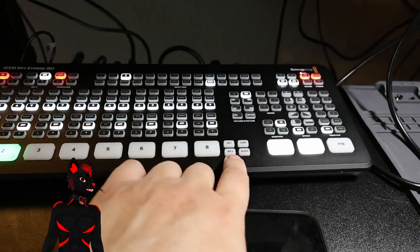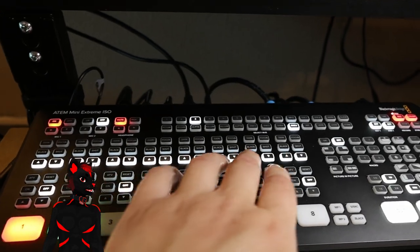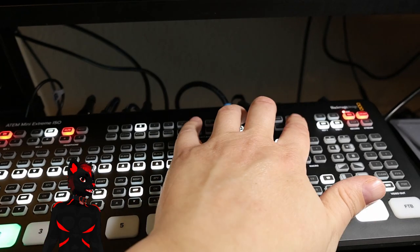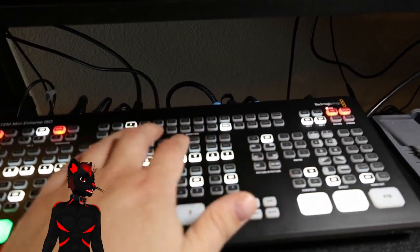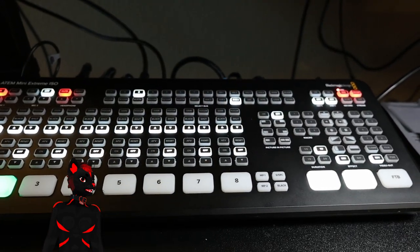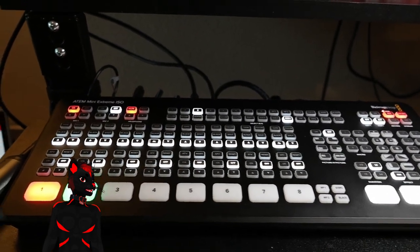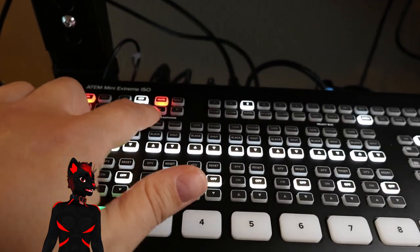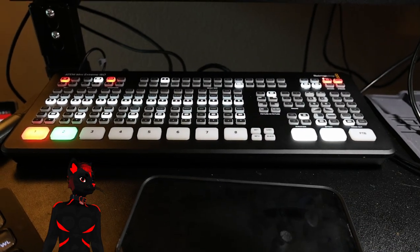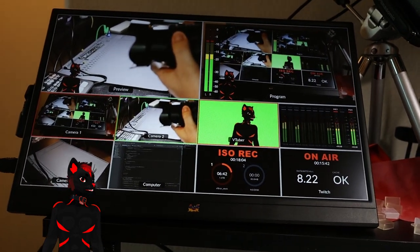This is the ATEM Mini Extreme ISO — it's got eight inputs, two media players, and also a thing called a Super Source. A bunch of these buttons are for controlling Blackmagic cameras, which are useless to me because I don't have any. You can control where some of the inputs go to, like the keyers, and what it uses for wipes. This one also has a headphone output, but otherwise it's basically the same thing as the smaller one, just bigger with more features.